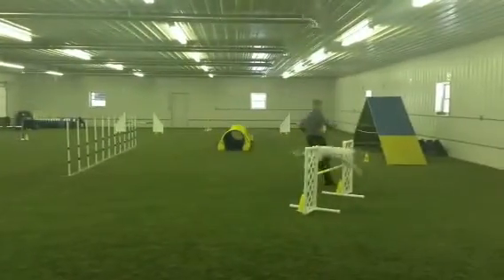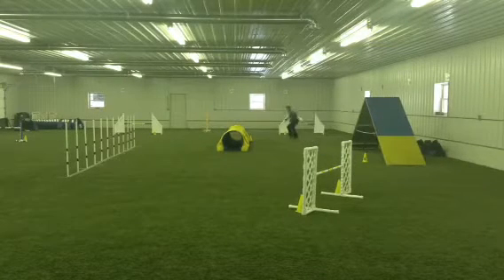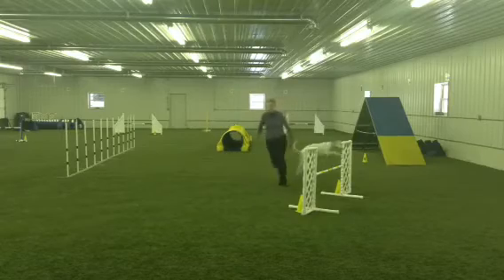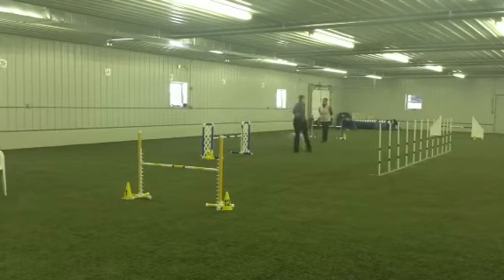Yes! Jump! Go! Jump! That's how! Jump! Get out! Jump! Go! Hey! That was good!